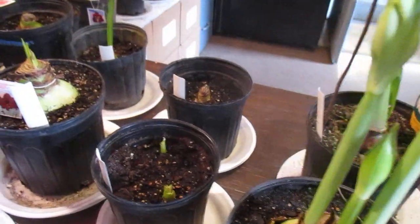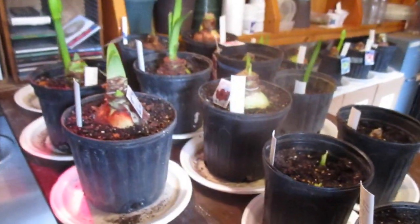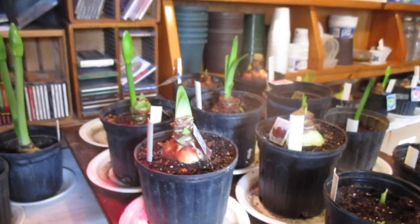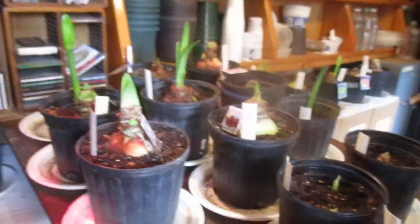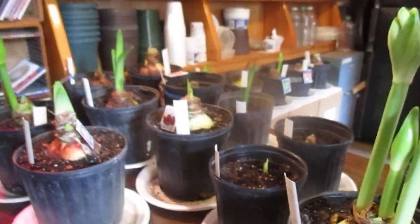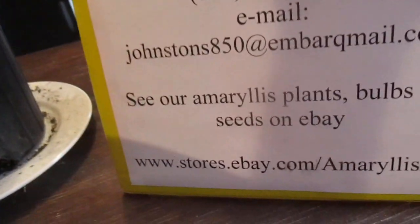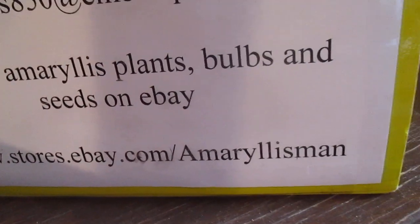We carry maybe 60 or 70 different hybrids. You can order them from us on eBay and we have seed available. We also have smaller plants available — they're not quite as expensive. Come see us on eBay: www.stores.ebay.com/amaryllisman.